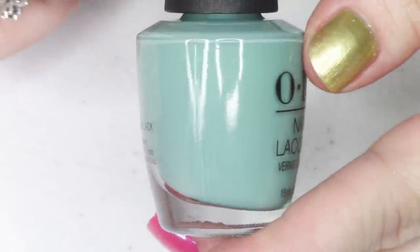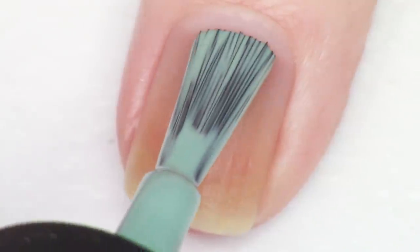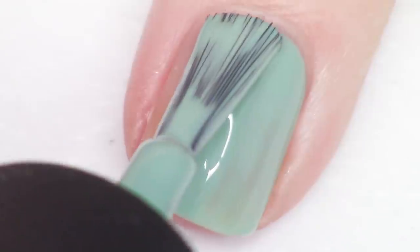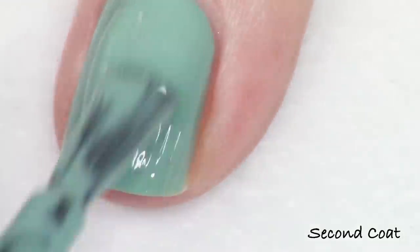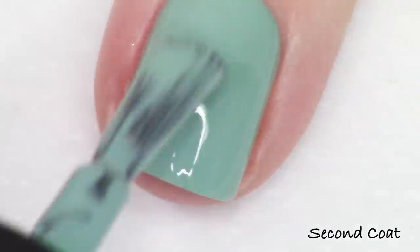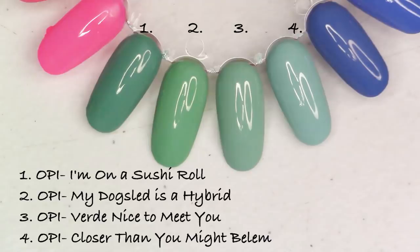Next up is a dusty turquoise cream shade called Verde Nice to Meet You — something OPI has done quite a bit of, as they're definitely drawn to this color range. It has a gorgeous two-coat formula, so beautiful on the nail and super easy to apply. If you don't already own something similar from OPI, I think this is a really beautiful color and I'd be making a beeline for it in this collection.